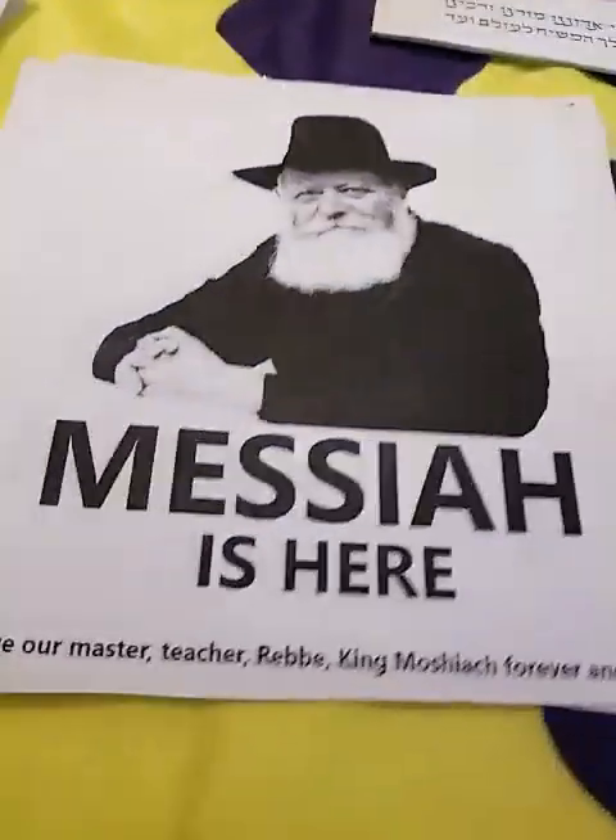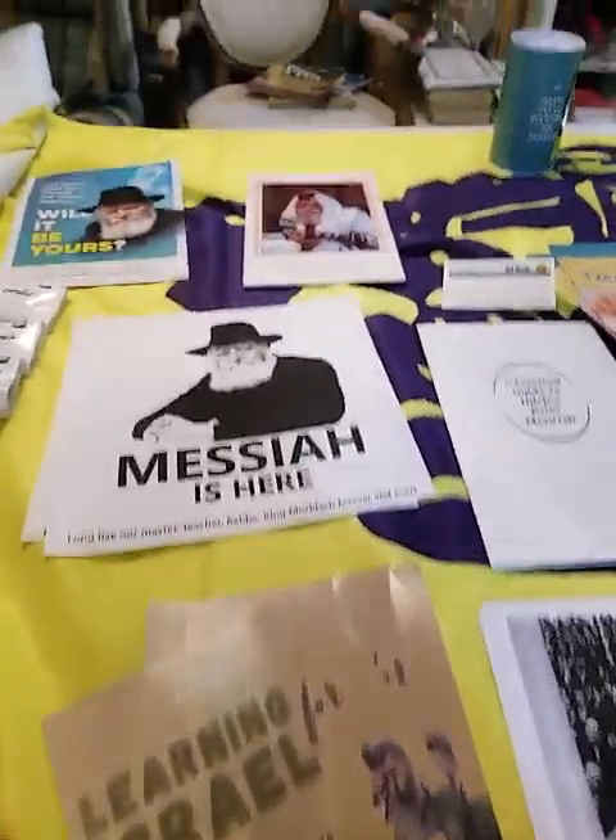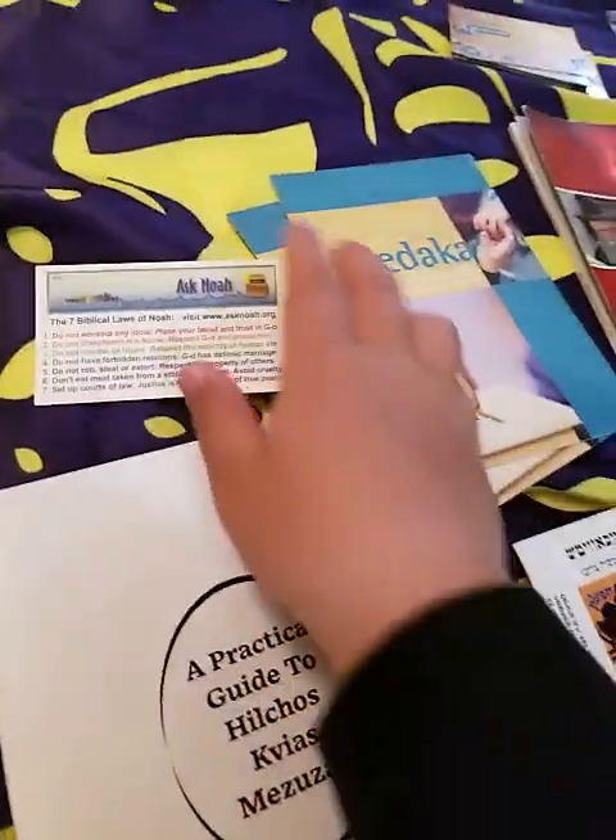We have this poster — 'The Messiah is here' — made by me, little me. This is me at the Chabad. Over here I have the mashiach pins, 770 pin, and the shovel pin on. It's a big hashgacha — let's continue.